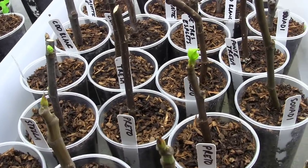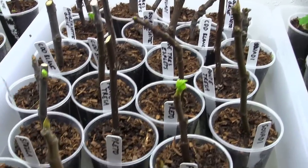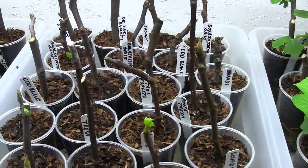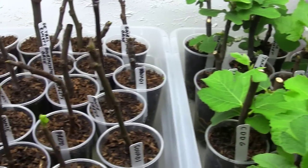I'm liking this little method so far, and I love how I don't have to mess with humidity. These guys are opening up just at the rate that the roots are growing, and you don't have to mess with acclimation later on down the road.